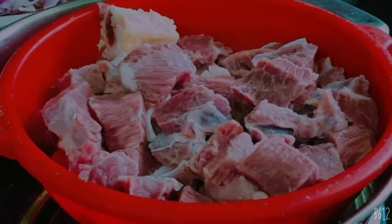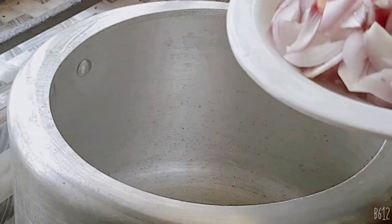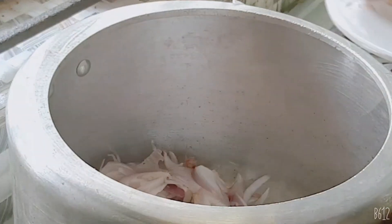I am going to put beef in here and I will put it in a bowl.